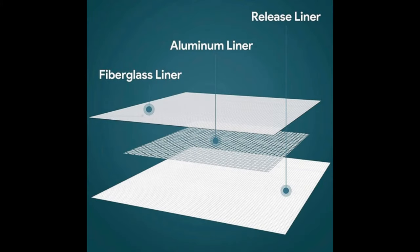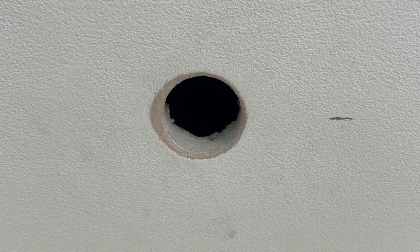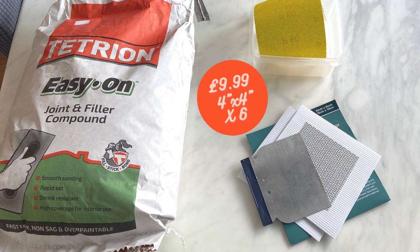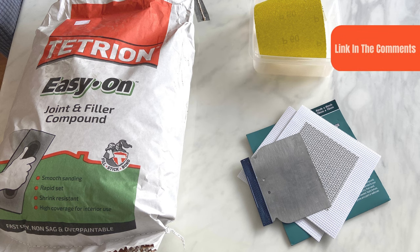This wool patch kit is by far the easiest and quickest way to provide a solid base to help fill large holes in your walls or ceiling without compromising the quality finish we all want. The wool patch kit cost me £9.99 and I've conveniently left a link in the comments.